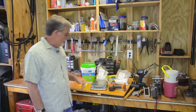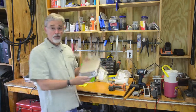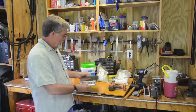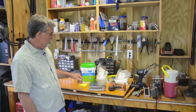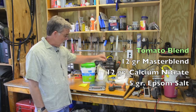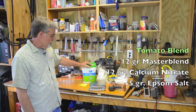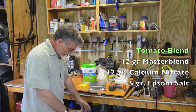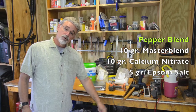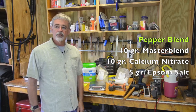I put these together by taking a small plastic cup, setting it on my scale — you'll need a scale from Walmart or your local box store that will measure in grams. I take out 12 grams of Master Blend, 12 grams of calcium nitrate, and about 5 grams of Epsom salt. That's the formula for 5 gallons. I'll dump it in a 5-gallon bucket, mix it with the hose, and pour it into my fertilizer reservoir.